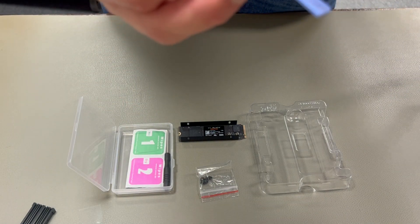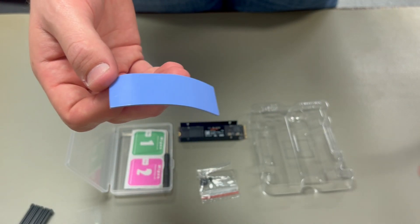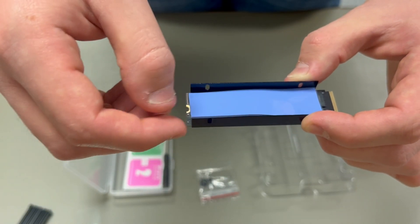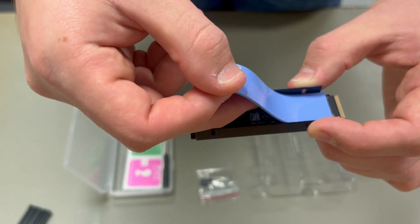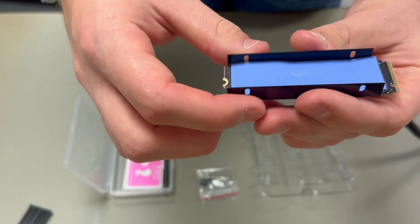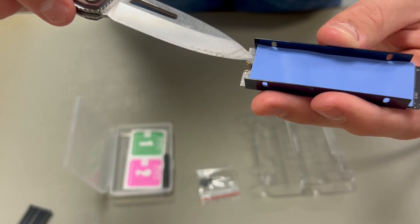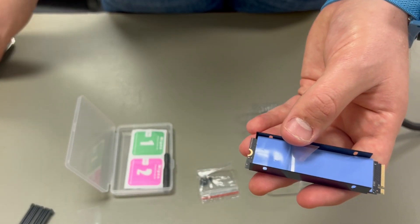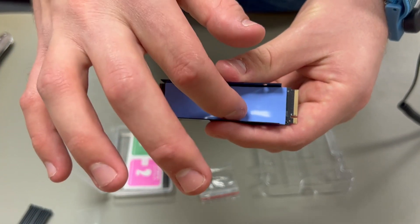Next we're gonna grab our thicker blue pad and place it in the tray on top of the drive after we take off that plastic film. I would also recommend not using a knife to separate the plastic while it's sitting on your delicate drive, but as you can see I have no fingernails so I couldn't grab it. Go ahead and take the plastic off and make sure it's pushed all the way down sitting nice and flat.